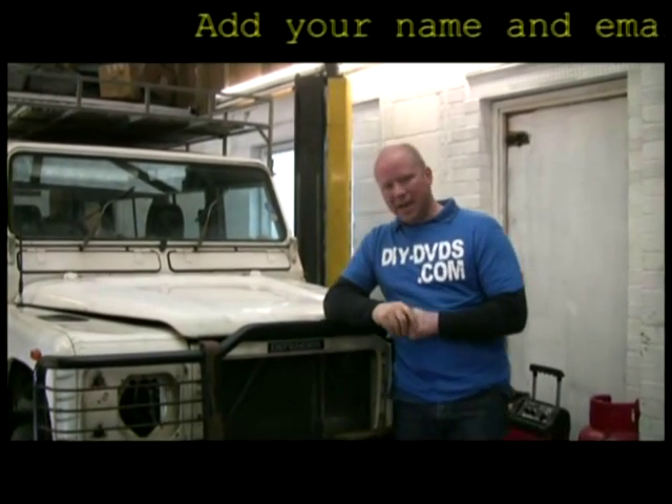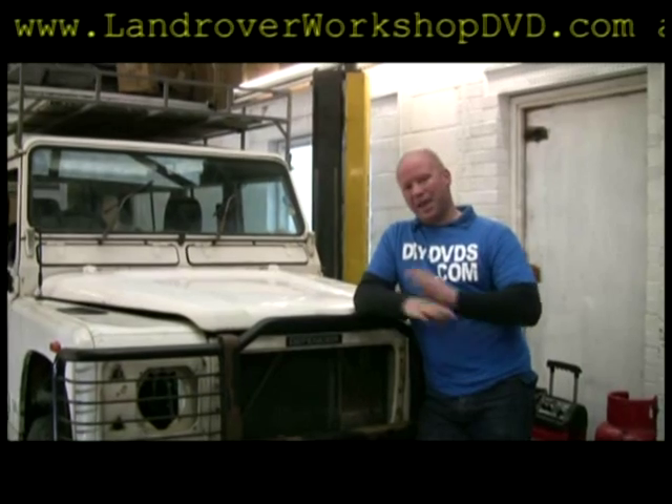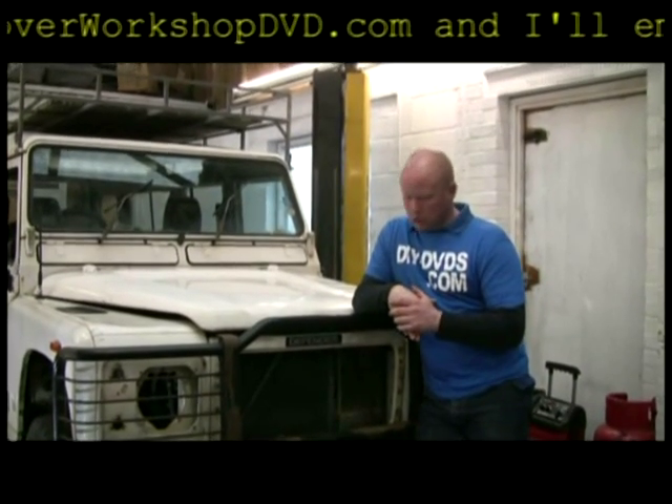Hello, my name's Phil. Welcome to the Landmove Suspension DVD. Over the next hour or two we're going to be showing you how to fit suspension arms, springs, shocks, bushes — everything to do with your suspension.